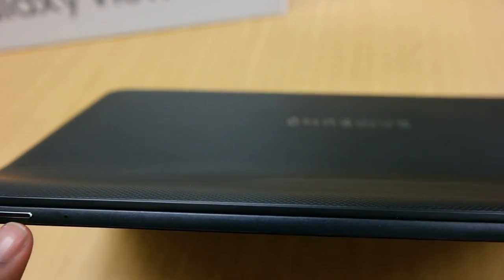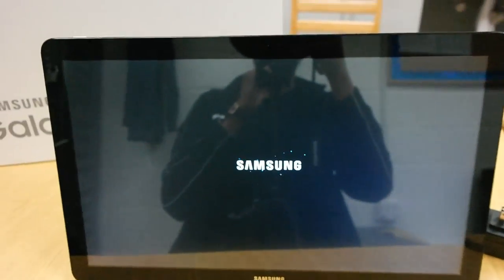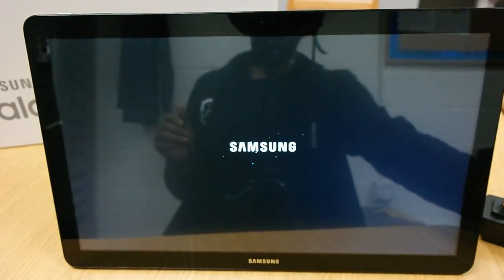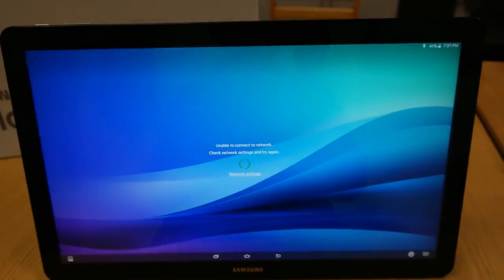We've got a mic here and another mic here. Without further ado, we're gonna cut this bad boy on. We're gonna peel off this little plastic real quick. This is an insanely large tablet — I can't even get it all on camera.